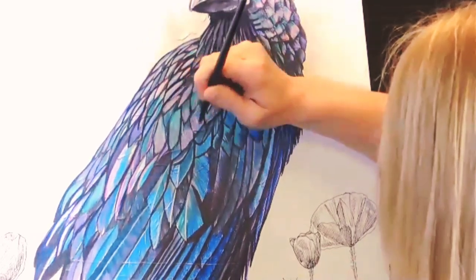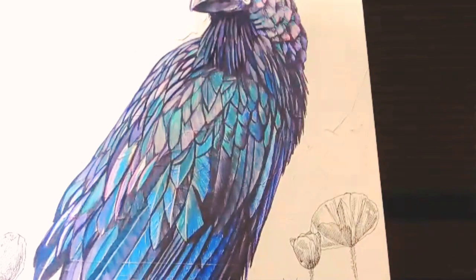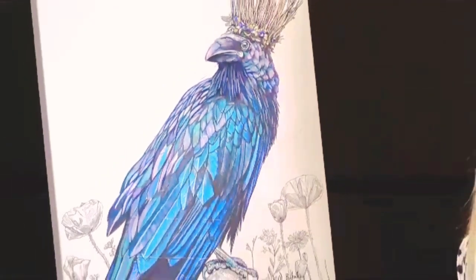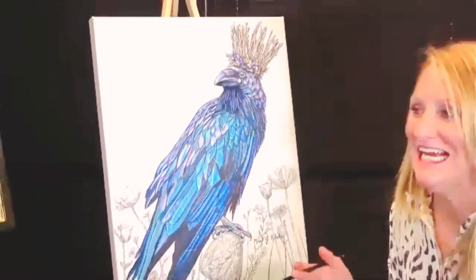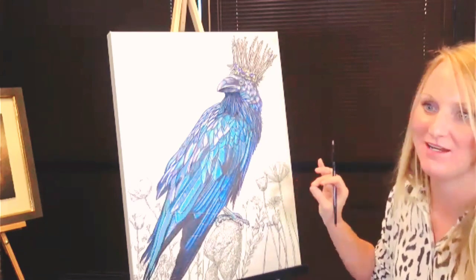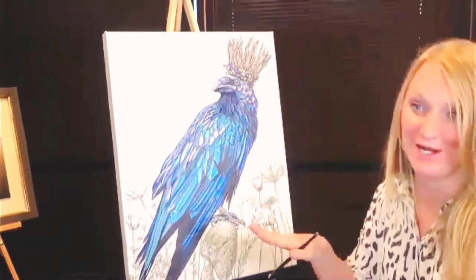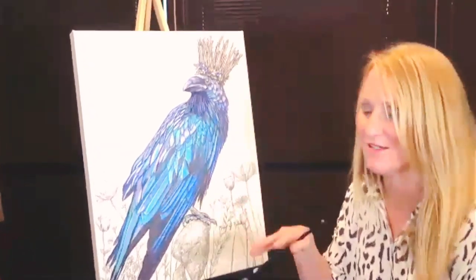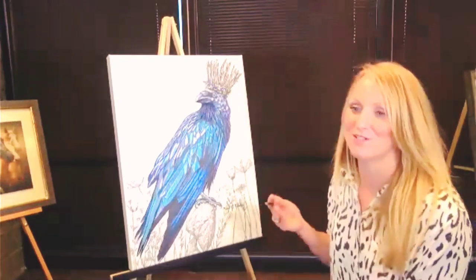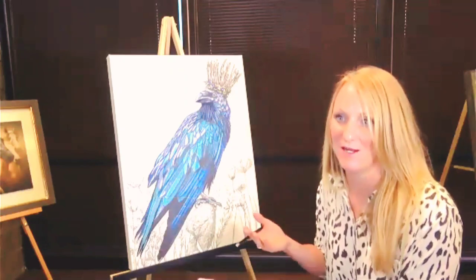Jen asks: do you only do embellished prints of previously sold work? No — it's just that I have an inventory issue; the majority of my work is sold. Even before this piece sold, I had an embellished option available. So clients had three options: they could buy the original, they could buy it as an embellished print, or they could buy it as a standalone print on artisan canvas. Thankfully this one did sell right away, but if you go on my website now that's how it will typically look.